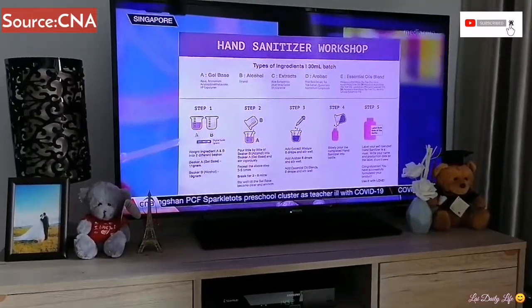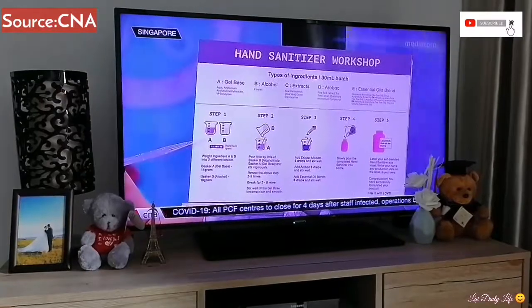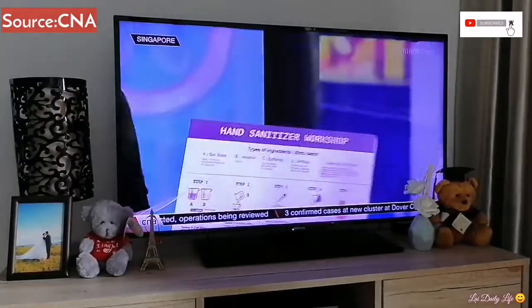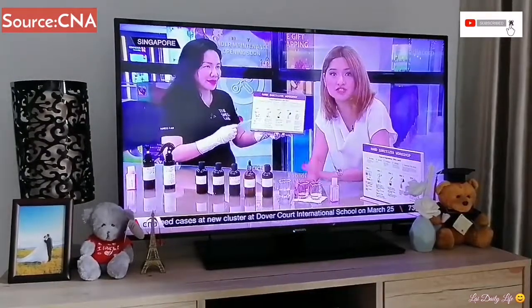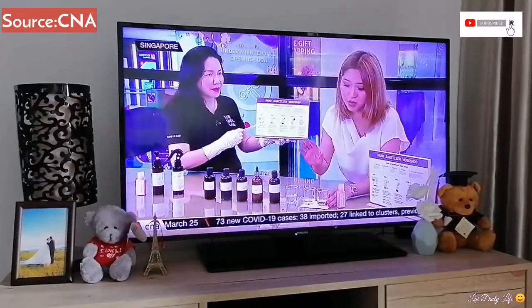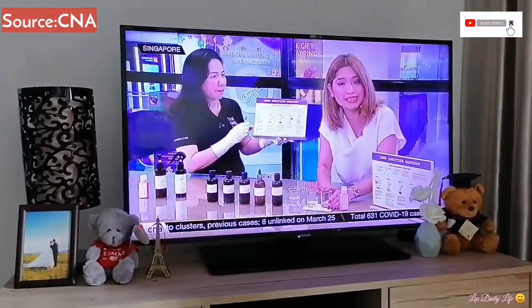We have Beaker A and Beaker B. Beaker A has about 11 grams of alcohol and Beaker B has 19 grams of alcohol. That gives you the proportion from the get-go — it's about one part gel to two parts alcohol. The organization also advises that the concentration of alcohol be at least 16%.